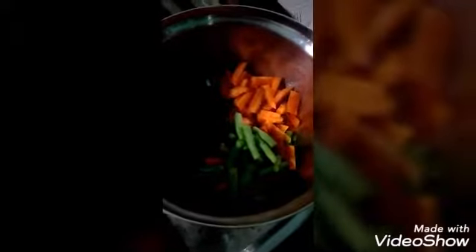I will add some pea seeds. If I'm going to put the little garlic in the pan, we put the pepper in the cake.